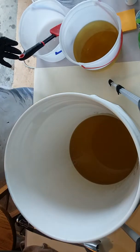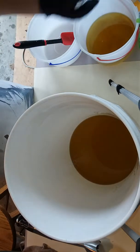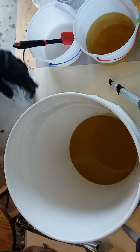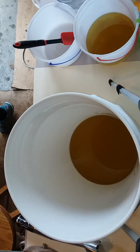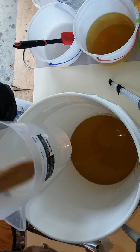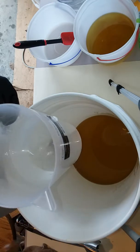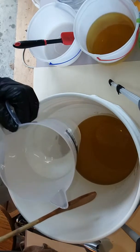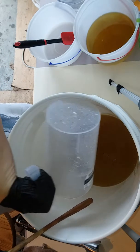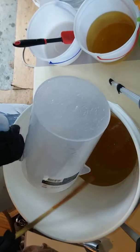Now, to the coconut oil and olive oil, I am going to go ahead and add my lye water, which is still quite warm. But I'm going to add it anyway because the truth is I have an hour and a half before I have to get ready to go to my job. I have discounted my water by 30% because I don't want it to take quite as long to dry once it's saponified. Just get all of that lye water goodness in there.